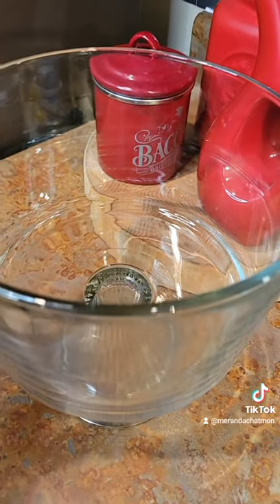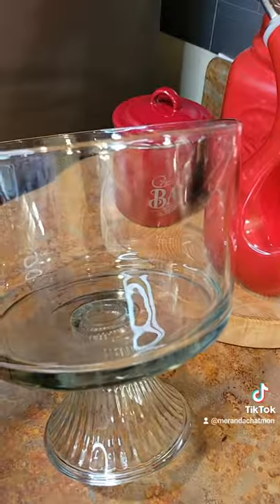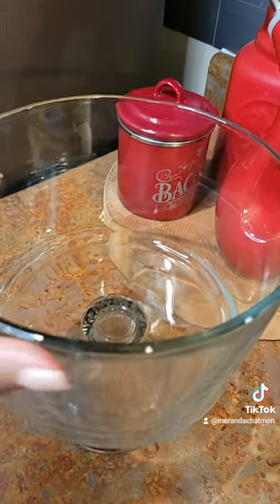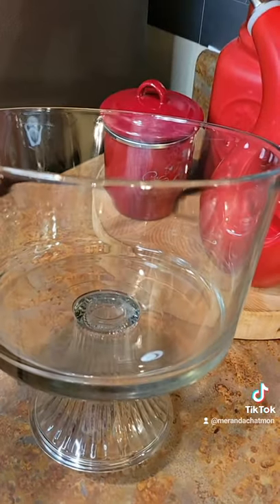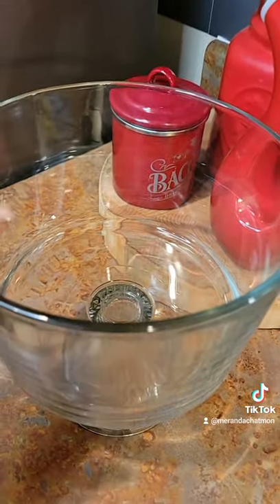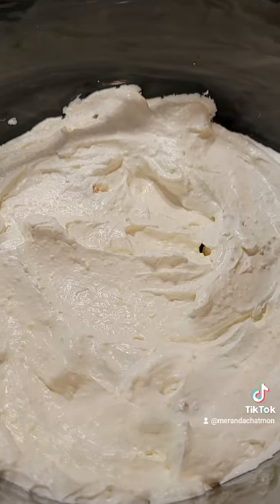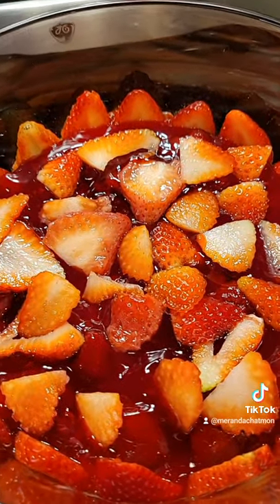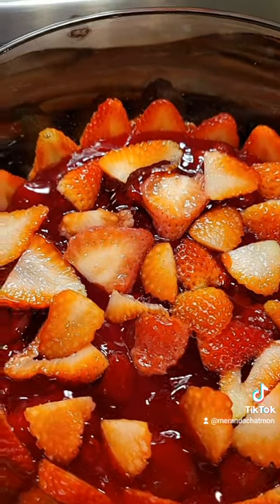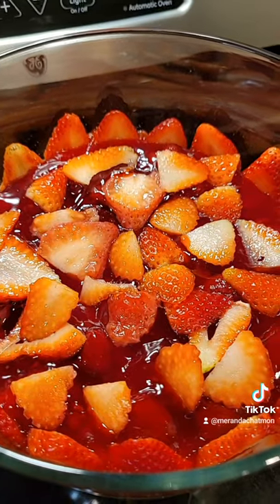Now we're ready to assemble our dessert. I'm using this dish — if you don't have one, just get a nice size bowl. It'll be better if it's clear so you can see how cute it is, but any bowl will work. First we're going to layer cake, then your cream cheese mixture, then the strawberry topping. I like to use some fresh strawberries just to make it a little more fancy, but you don't have to. Now we're going to repeat the layering process.